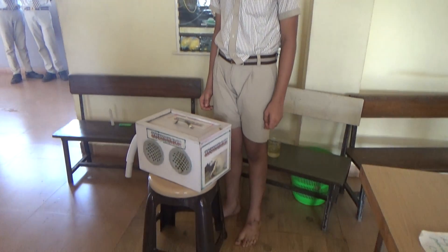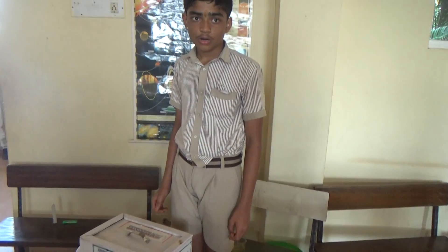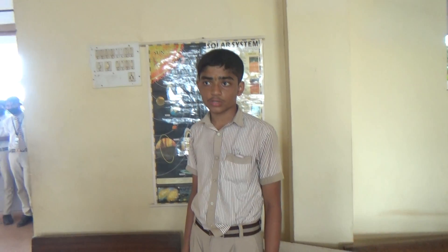My name is Sadri Demka from Class 6. I have prepared a science working machine called a smoke absorbing machine. I have used cardboard, DC motor, two fans, one switch, wires, pipes, etc. to make this project.